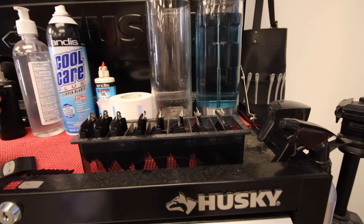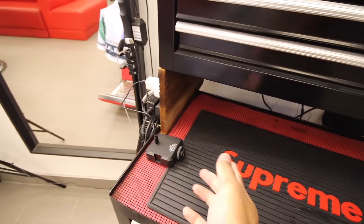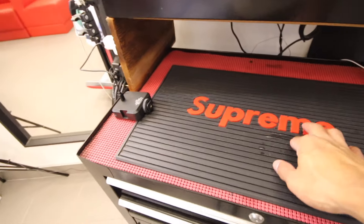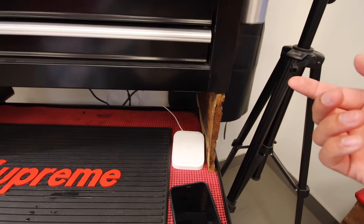And then I have the Wahl premium guards with the half guard and the one and a half. Down here, this is just my camera light charging. We have just a Supreme barber mat, and I have the Square for when clients want to pay by card.